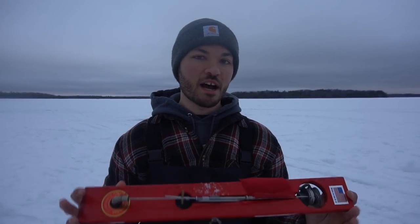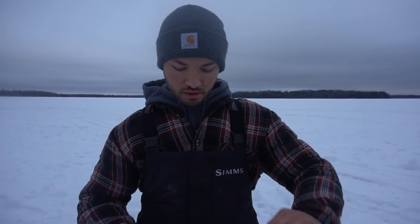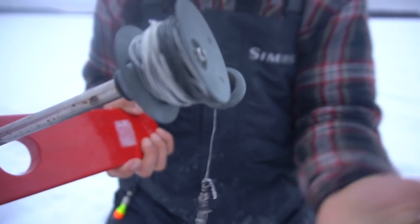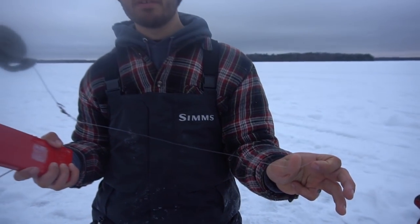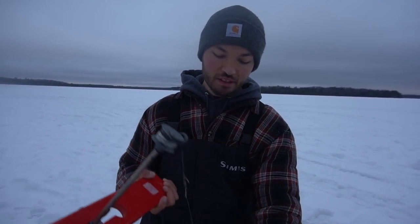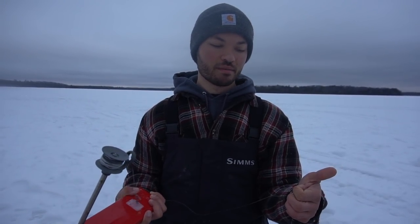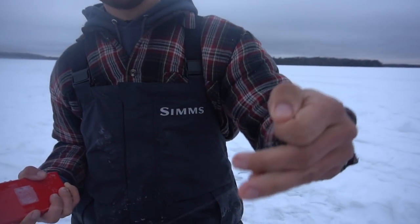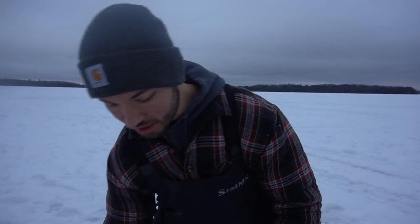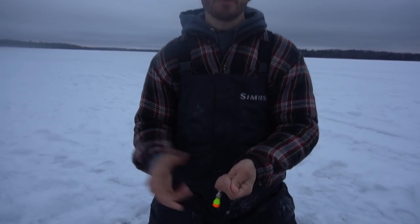We get a lot of questions on the channel about exactly how we like to set our tip-ups for walleyes. Got my Beaver Dam, going to unhook it. I'm using standard black tip-up line — mine's black and white, I don't really know the brand, but anything you can get for tip-up line will work fine. Then I'm running it to 8-pound fluorocarbon. This is probably a lot lighter than a lot of you use — as a kid, my dad would use 20-pound braid. We still caught some giant walleyes, so I wouldn't say it matters as much. But ice fishing, you've got to think you're not moving that bait — that fish is going to be looking at the minnow for a long time. So we like to use a little lighter line, and it seems to be the ticket for us. We've never had any break-offs, really. You've just got to play the fish. 8-pound fluorocarbon to a split shot.